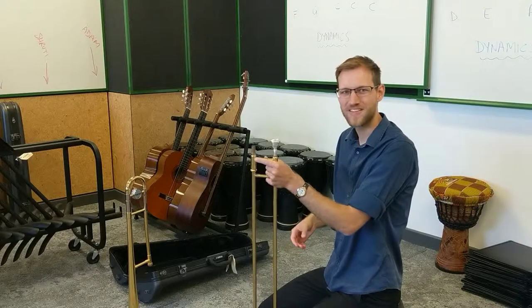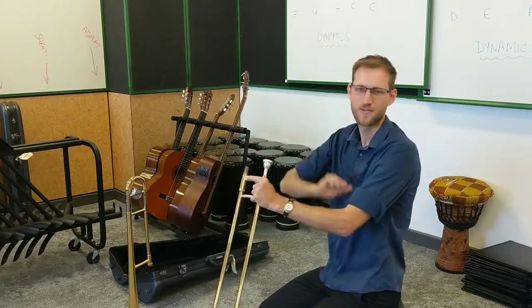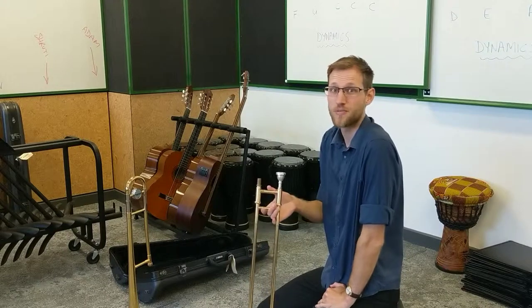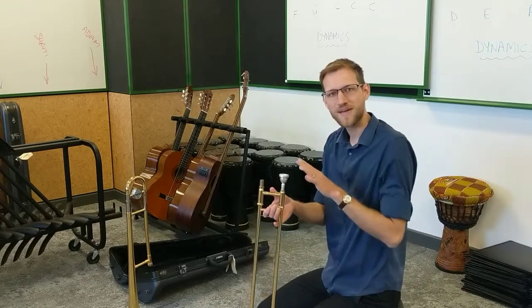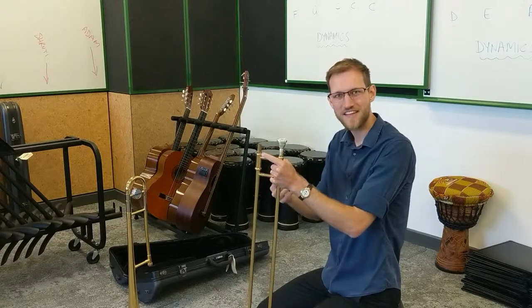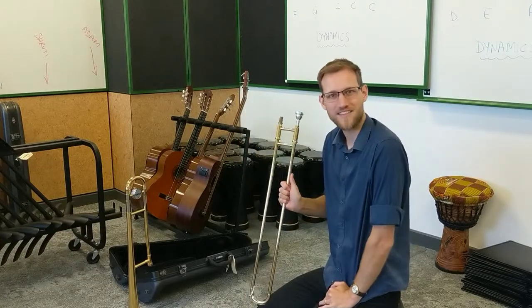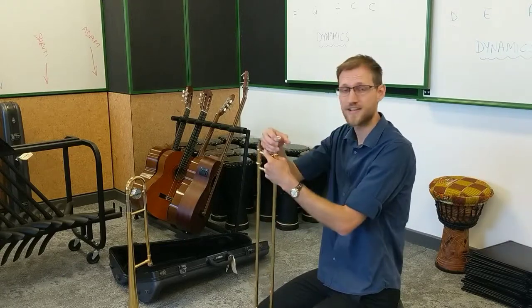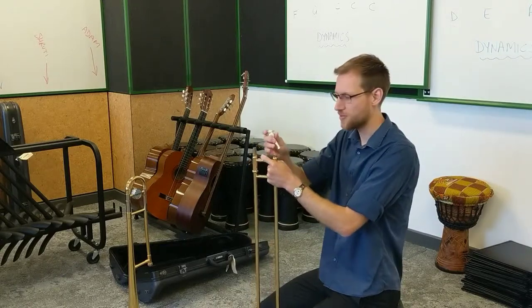You do not want to put it in there and bang it with your hand. While it does make a fun noise, that is a great way to get your mouthpiece stuck in the slide section. Then you'd have to bring it to school so I can use my mouthpiece puller to get it out again, because when you get it properly stuck, the twist and pull won't do the job.